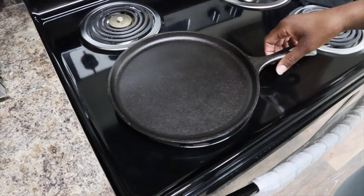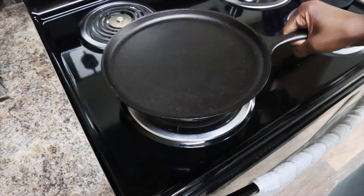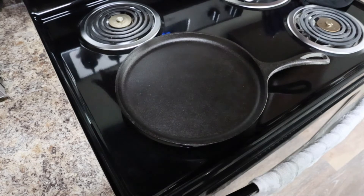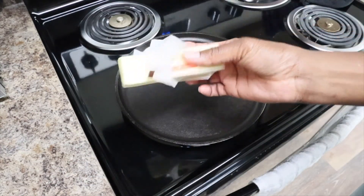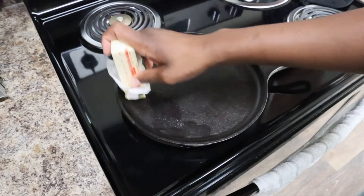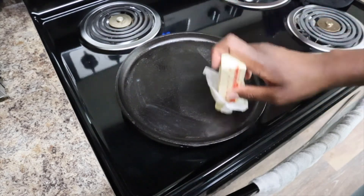So I have my cast iron skillet here and I want it on medium heat. You want to lightly grease the pan — I just have some butter here. I'm just going to grease my pan with that; you can use cooking spray if you like.